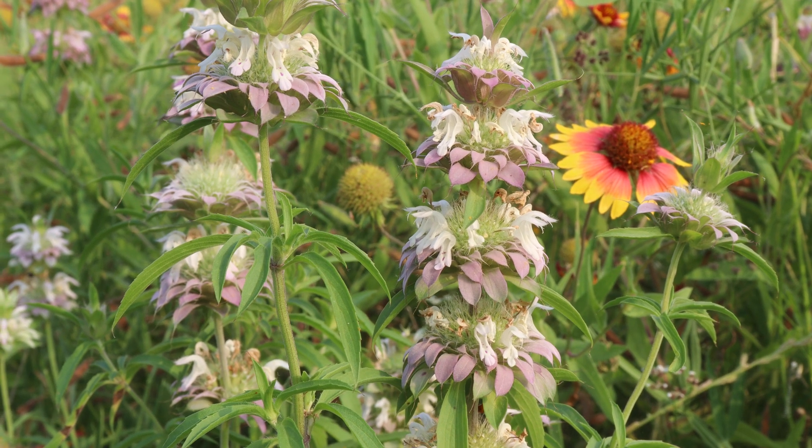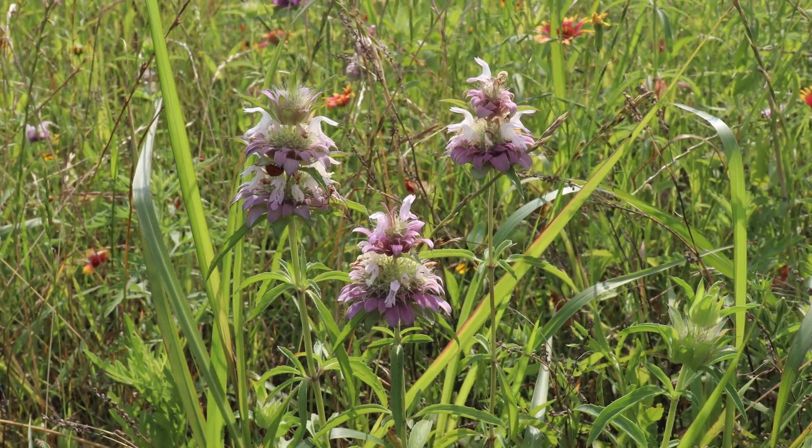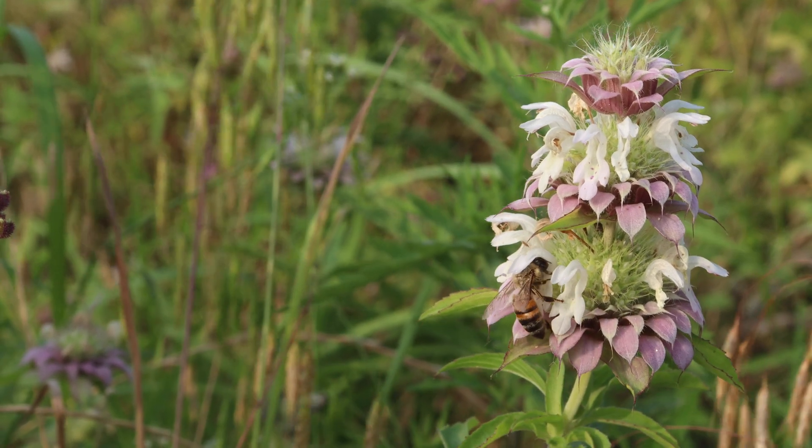This is Monarda citriodora. It is a wildflower native to many areas in the southern United States and northern Mexico, and you may recognize the flower by some of its common names like bee balm, horse mint, or lemon bee balm.